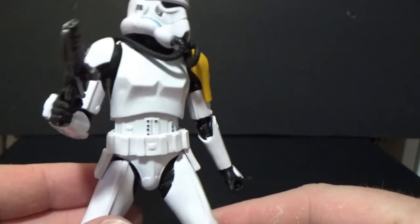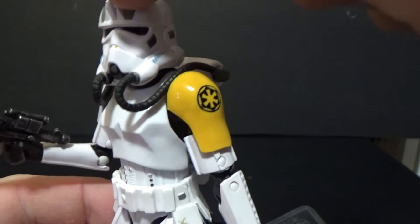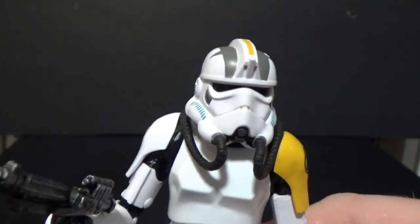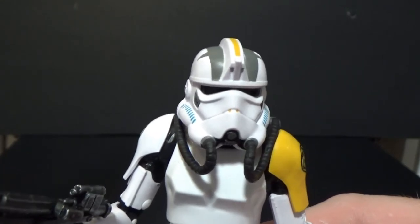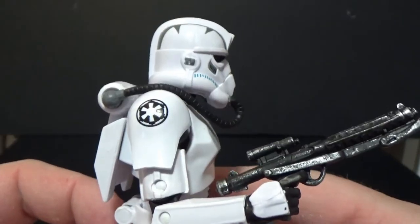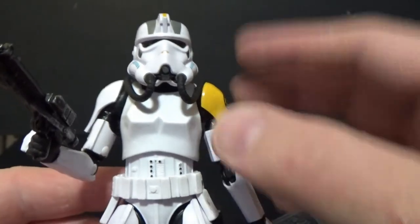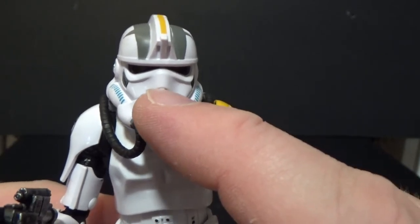I really like the look of those shoulder pieces. The helmet is really great too — it's got a sort of spine or fin at the top, which makes me think of some Phase 2 clones like Captain Fordo and I think it's Neyo — they both have this fin on the top of their helmets. It looks really great, and the markings on the top of the helmet look sweet.